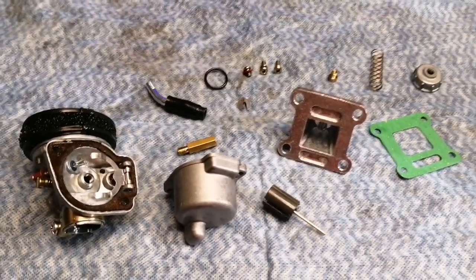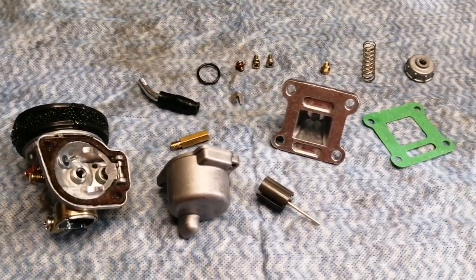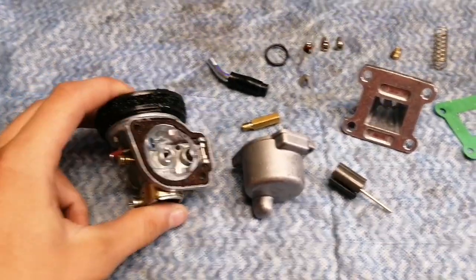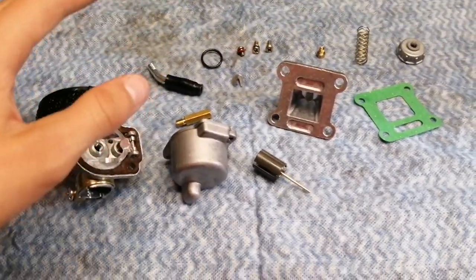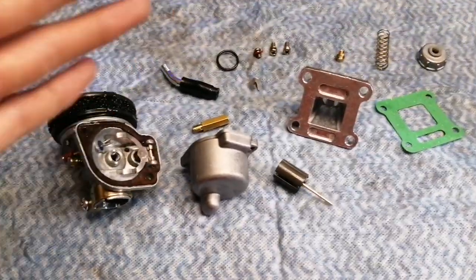You could re-jet it to a 66 or a 68, but in my experience, what's great about the HP carb is the fact that it runs a lot leaner than your standard NT. Hence why it runs better, because the NT tends to run richer and that causes four-stroking and lesser top speed, and overall not as good of an RPM range.